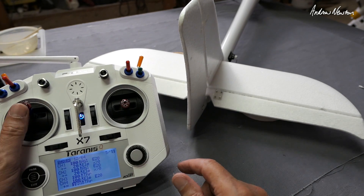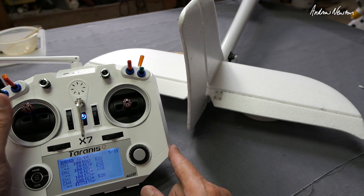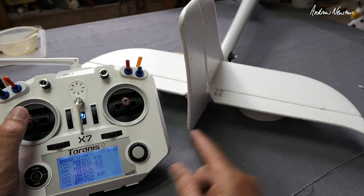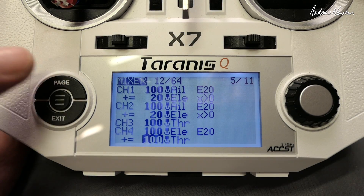Zero in the middle position and full down in the up position — so that's not what you want. You have to drop the weight and add some offset. Let's edit that line.